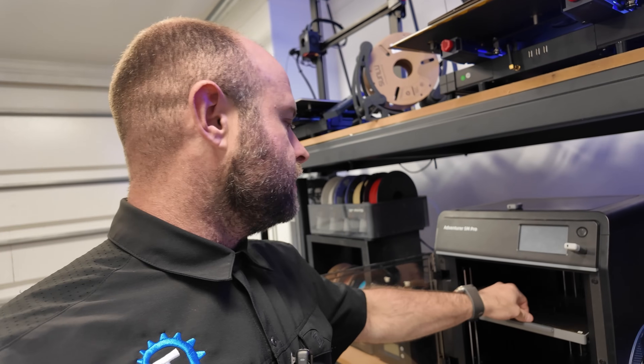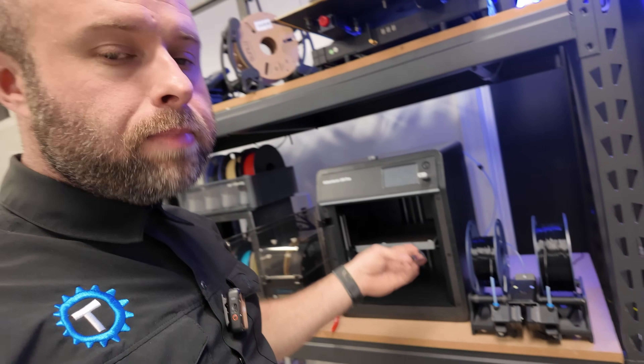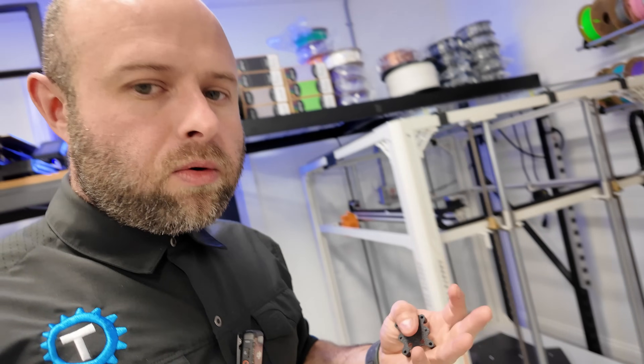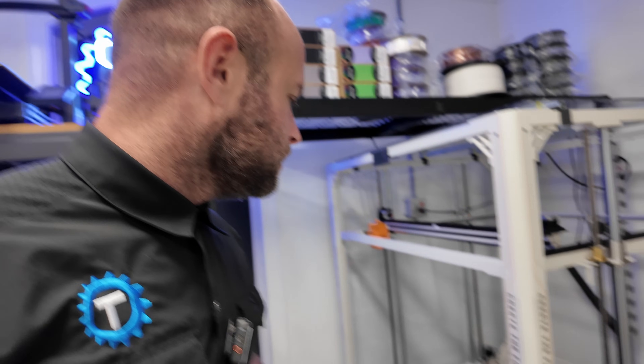A restart should fix the P1P because I just pulled a print off of it yesterday and it ran fine. Over here on the FlashForge Adventurer 5M Pro — my PETG machine — I've got a special little adapter. A lot of these prints have to do with the Orange Storm Giga. While we're here, let's go ahead and take a look at the progress of the Giga.